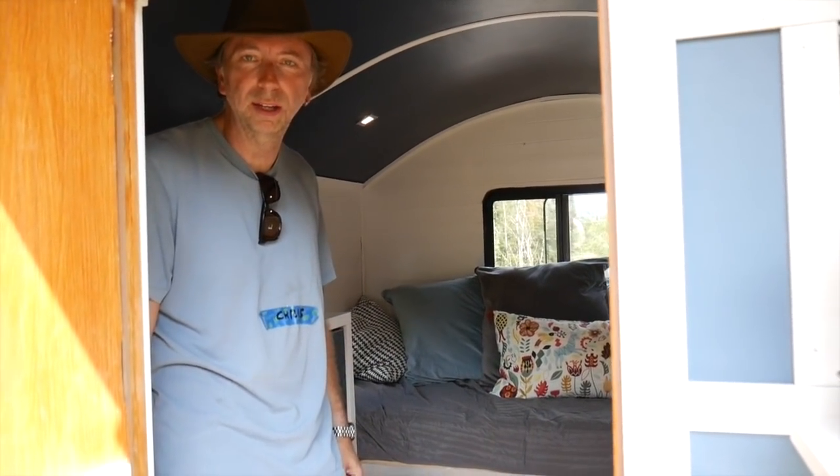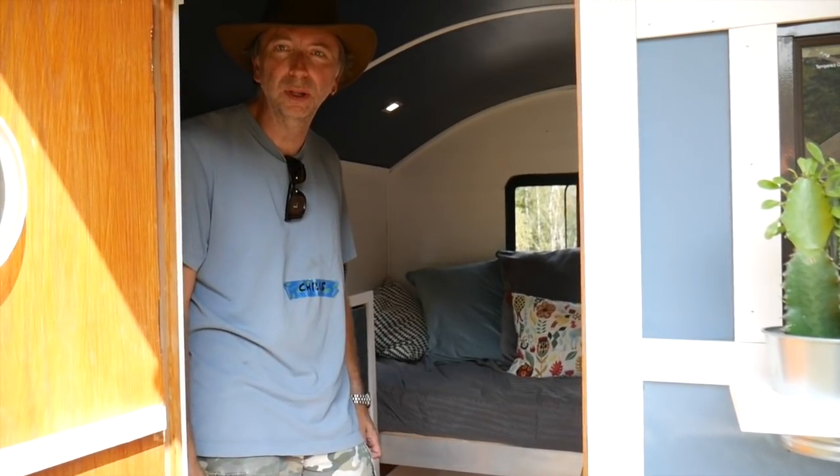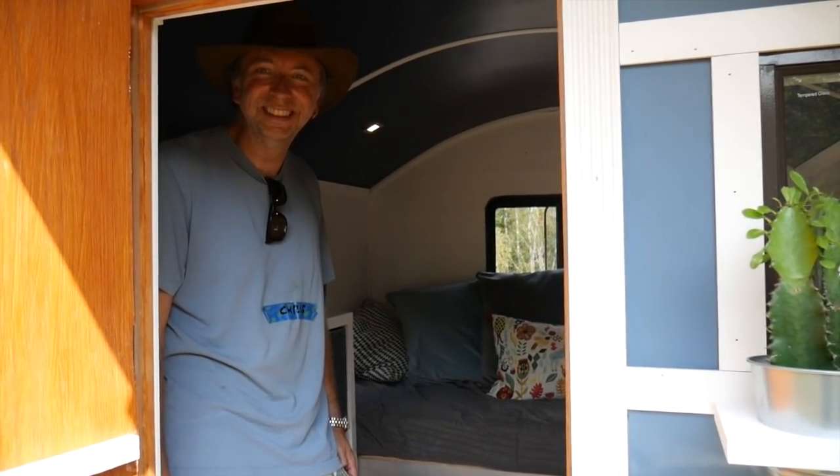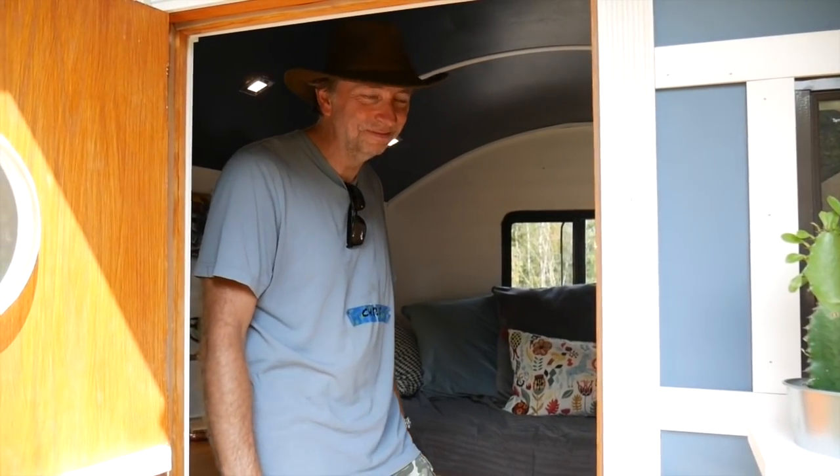Maybe I'm thinking of turning that into a sort of gypsy wagon building course or similar as well. Thanks so much, Chris — appreciate it. This thing's fantastic, much like your other house, also on our channel. Again, I'm Deke from RelaxShacks.com. Please subscribe and we'll see you later.